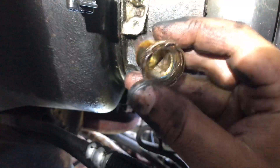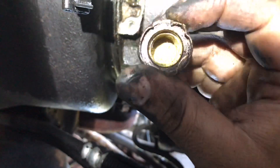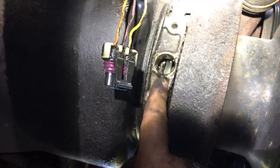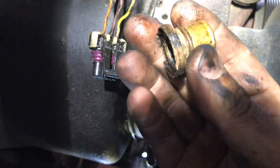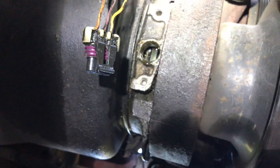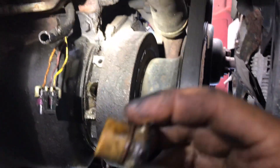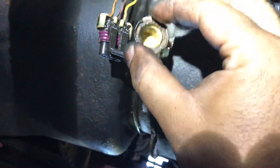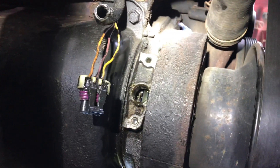So that was the dilemma for today, guys - a part of the crank sensor was stuck in there. And I'm so glad that wasn't just a side piece, because I was going to cry to my mama. All right, so we're going to come back, we're going to clean this up a little bit, reinstall it, and I'll come back.